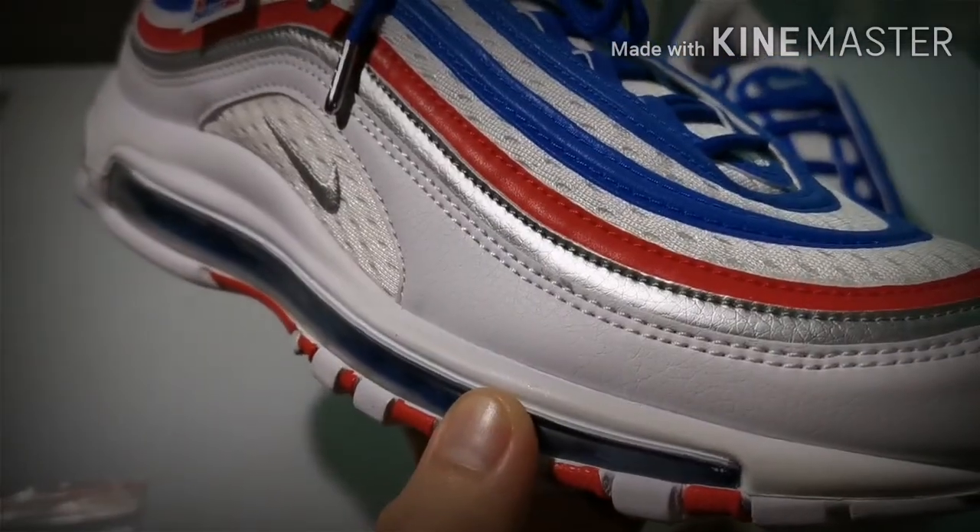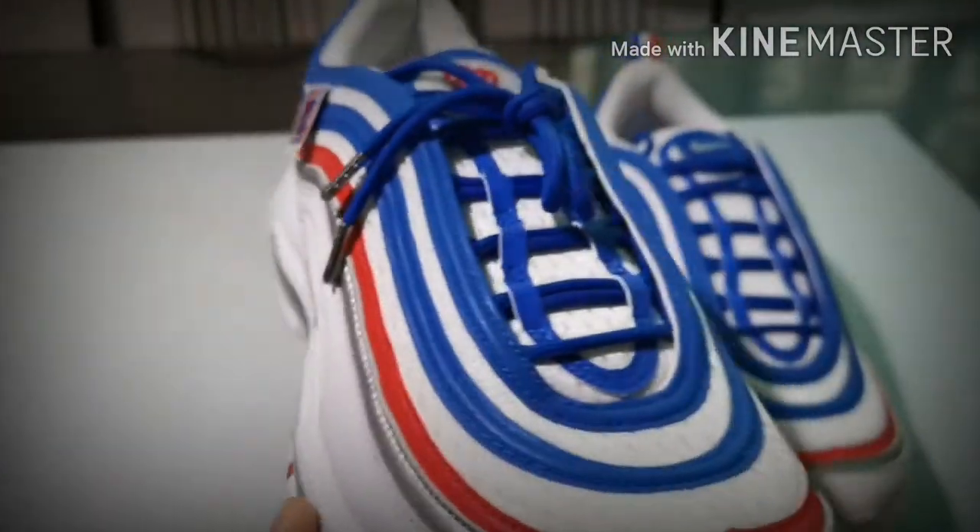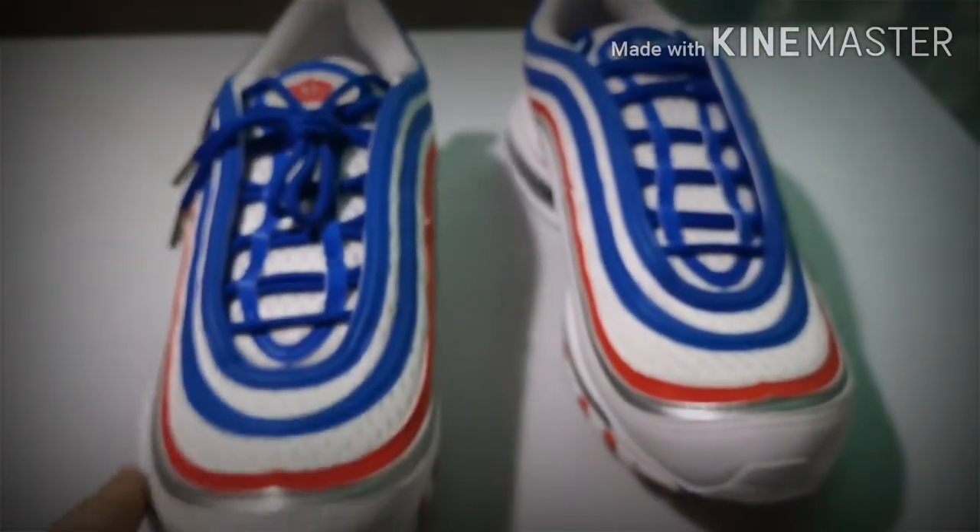This shoe is composed of leather, rubber, and of course a mesh-like pattern — as you can see, the Nike logo is in mesh. This concludes our review.